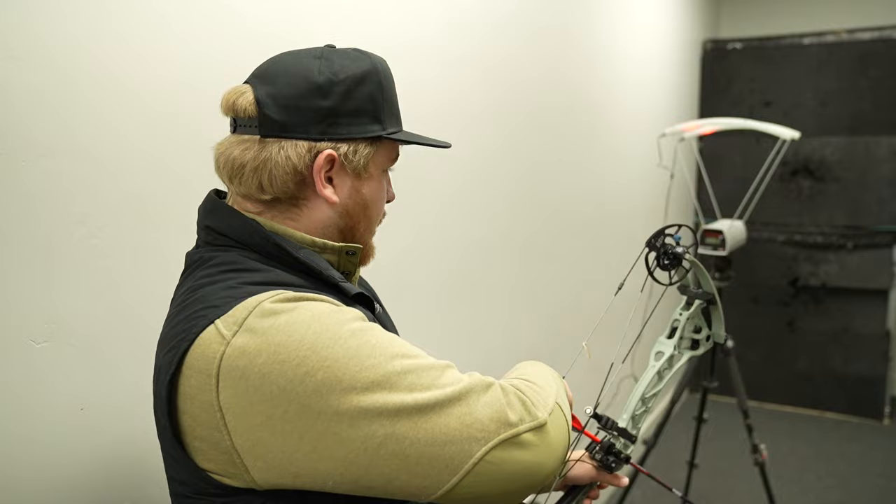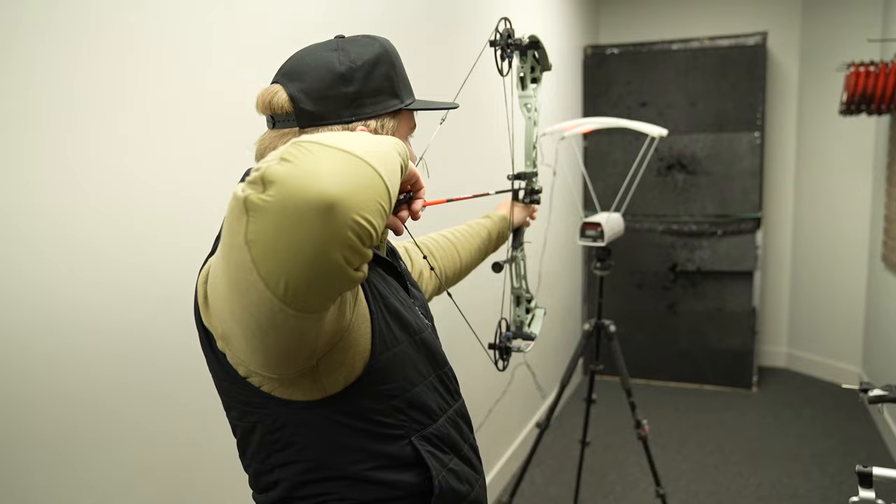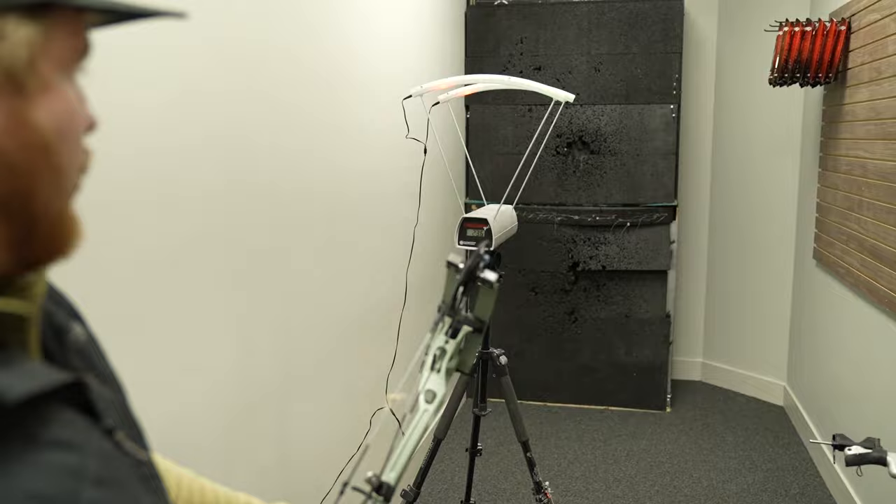405 grain arrow — real world speed test with the EVA Shockey Gen 3. Result: 236 feet per second.